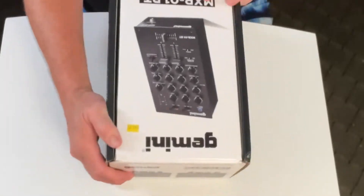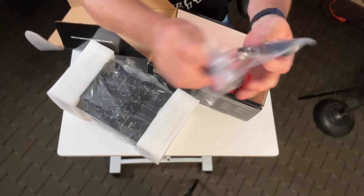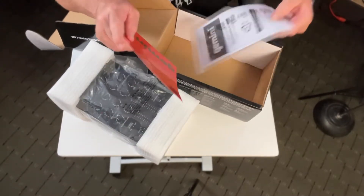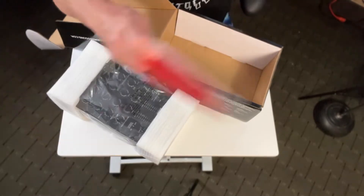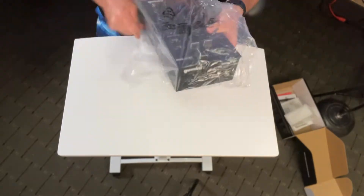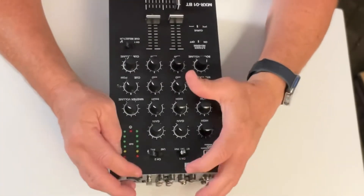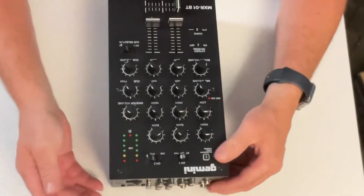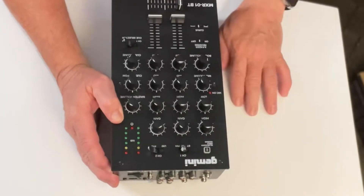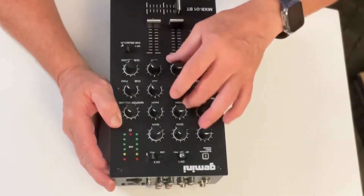We've got our power cord, the RCA cables, your warning label, your manual, and tossing the box of course. This is all metal construction. You've got your switches, channels one and two, your Bluetooth button, high gain, second gain for your second channel, Bluetooth volume, lows, mids, and highs.